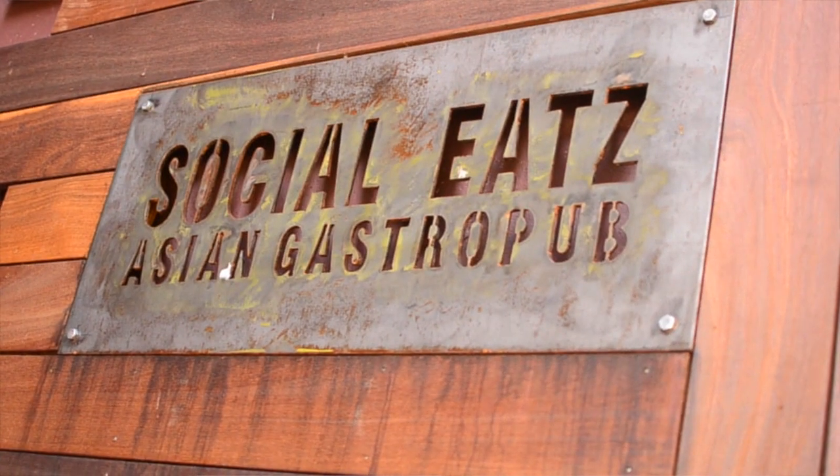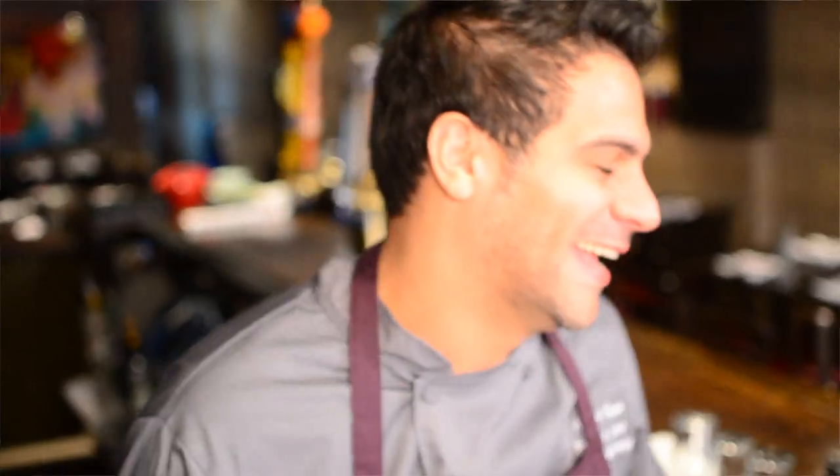We are here today at Social Eats on East 53rd Street between 2nd and 3rd Avenue to meet with executive chef Angelo Sosa. He's going to be creating a couple of amazing recipes using Tonino tuna fillets. Let's go inside and see what he'll be preparing for us.